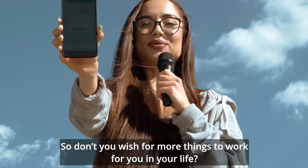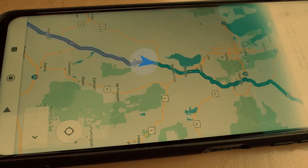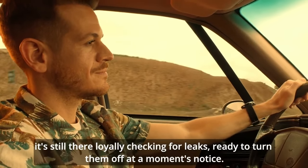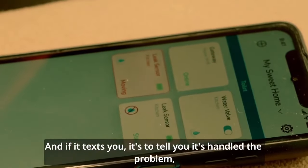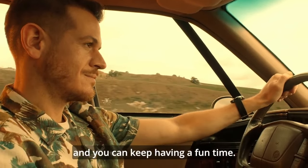Don't you wish for more things to work for you in your life? Custos doesn't care if you abandon it to go on holiday to Vegas. It's still there, loyally checking for leaks, ready to turn them off at a moment's notice. And if it texts you, it's to tell you it's handled the problem and you can keep having a fun time.